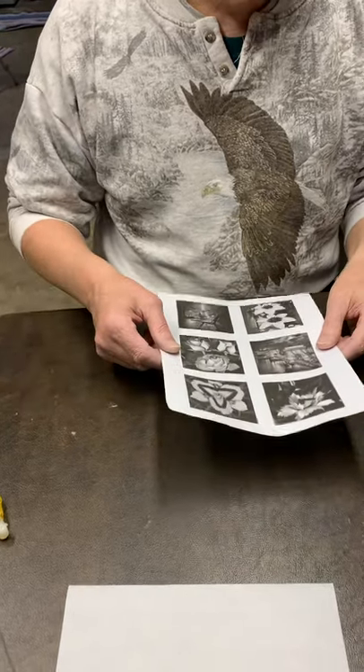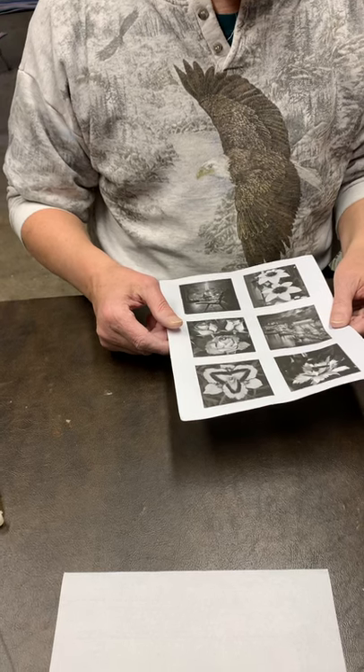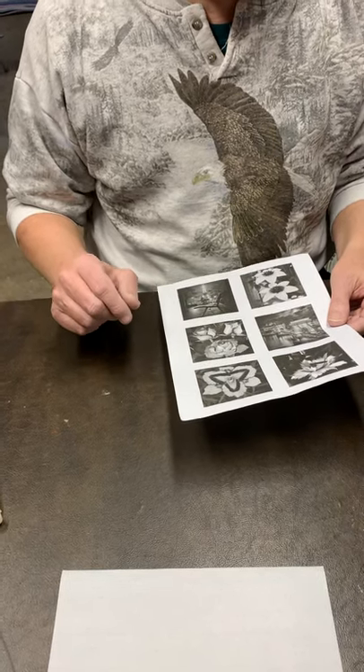Good morning. We're going to show a short video on my way that I print on rice paper.